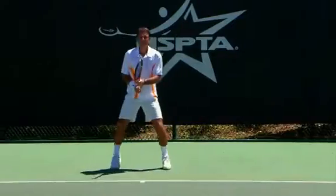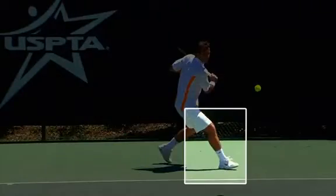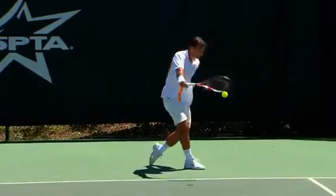For all the players that play with a one-handed backhand — and I am one of them — I always prefer for them to step into the shot as much as possible. I want you to turn, position your feet, step in with your front leg, and transfer your body weight.